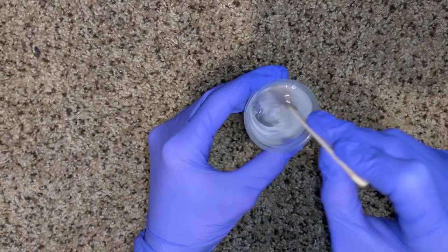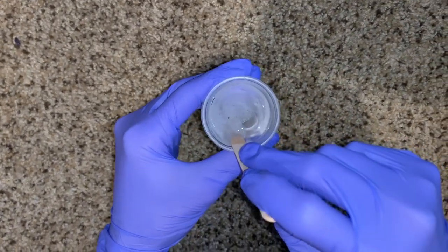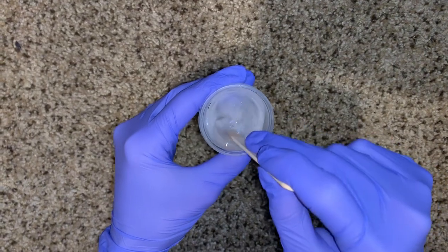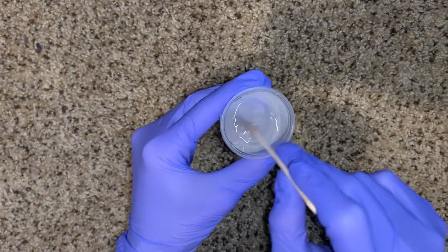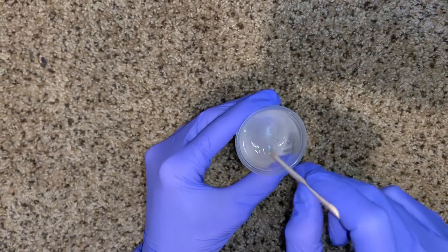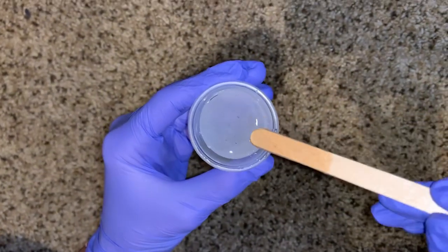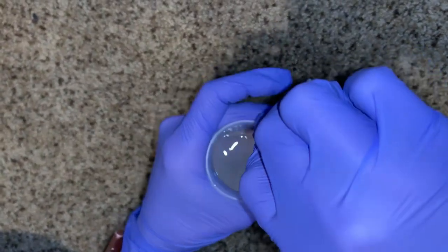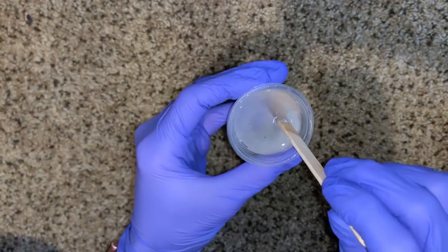When I mix my epoxy I'm careful not to stir in a circle — instead I zigzag my popsicle stick as I scrape the bottom and sides of the cup. Be careful not to lift your popsicle stick too much, and don't mix too quickly. If you really get going you will incorporate bubbles into your mixture. Continue scraping until it's very well incorporated, scraping your popsicle stick multiple times as well as the sides. When putting the stick back down, go along the edge carefully so you don't pull in air.